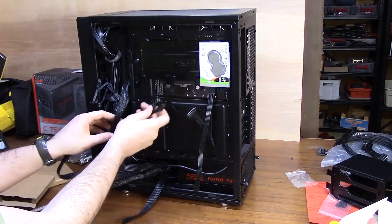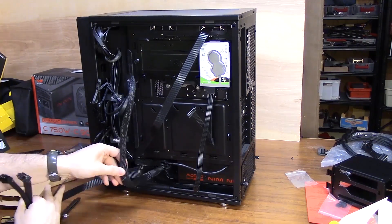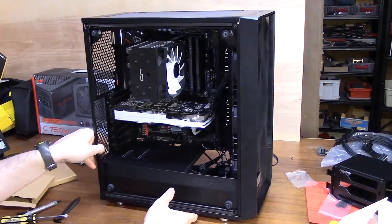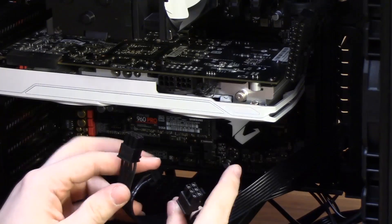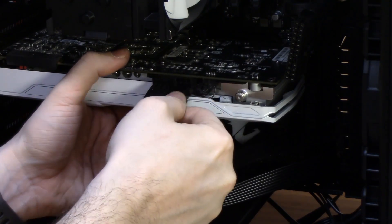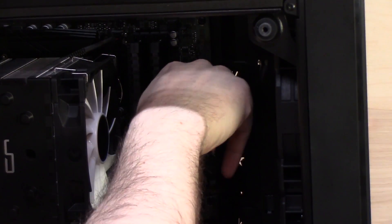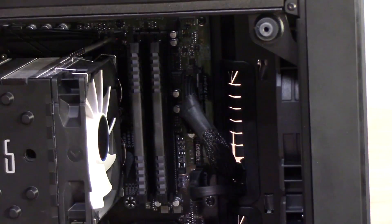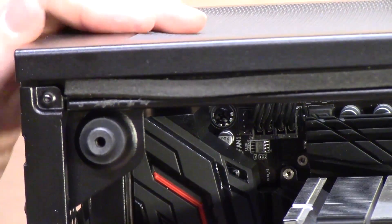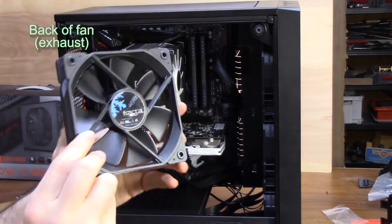Once your front panel cables are sorted, start working with your power supply cables. Route them into the general area they're going and plug them in. If you're confused by any cables, look at your power supply manual to identify them and your motherboard manual to see where they go. Figuring out where these cables go is relatively easy. I also forgot to install my exhaust fan, so I'll do that now. The airflow for fans always goes in one direction — in through the front and out through the back. The front is the clean side with no braces, and the back is where the braces hold the fan in place.